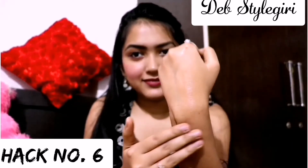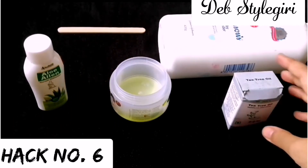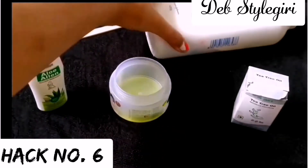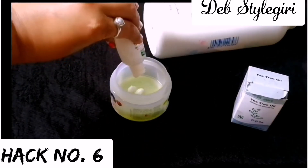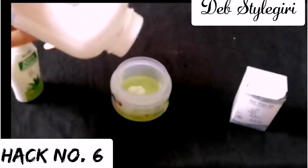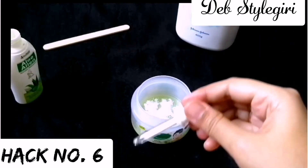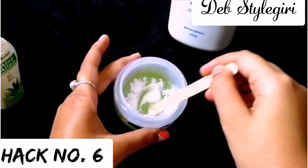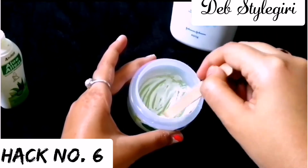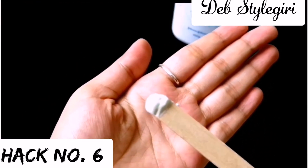For the next hack, we are going to make an amazing underarm DIY perfume or deodorant. You need body lotion, an empty container, tea tree oil, an ice cream stick for mixing, and baby powder or any talcum powder. Add one teaspoon of body lotion into the container, then add some talcum powder — I'm using Johnson's Baby Powder because I love the smell. Add three to four drops of tea tree oil, then mix everything with the ice cream stick. Your underarm deodorant is ready! It will prevent bad smell and keep your underarms fresh and hygienic. Store it in the refrigerator for seven to ten days.